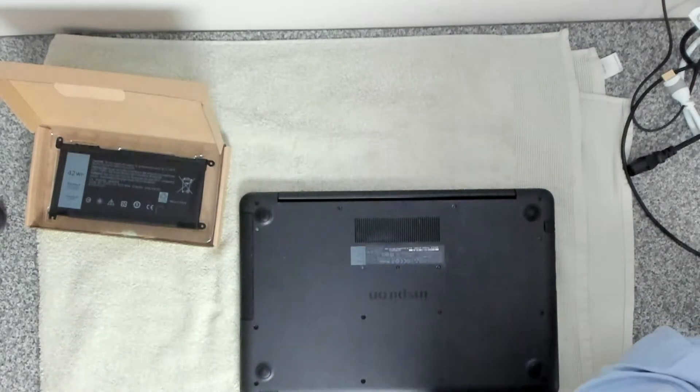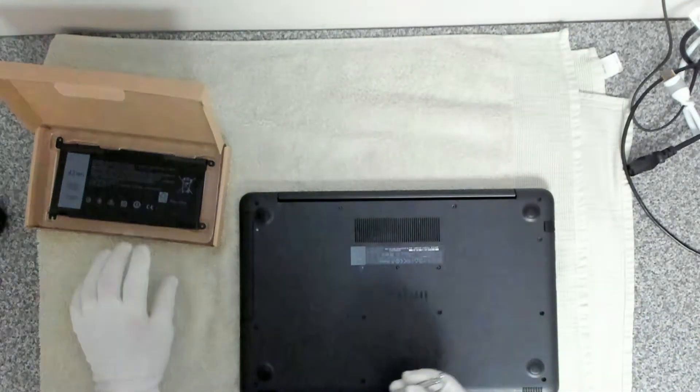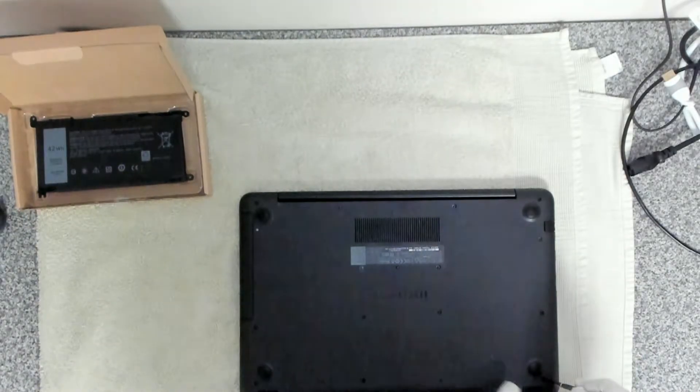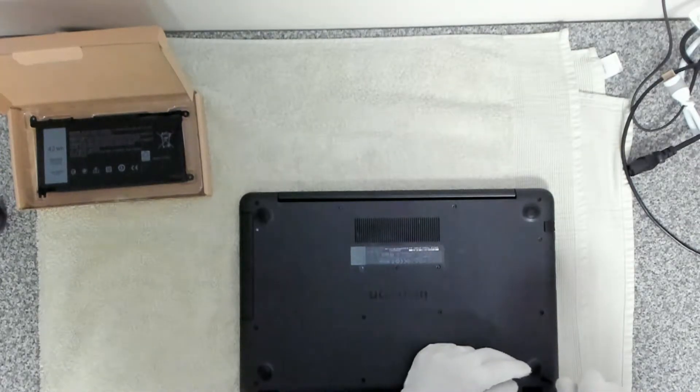The tools you're going to need are a Phillips screwdriver. We're going to remove all of the screws around the device, pop out the CD drive, and then open it up.